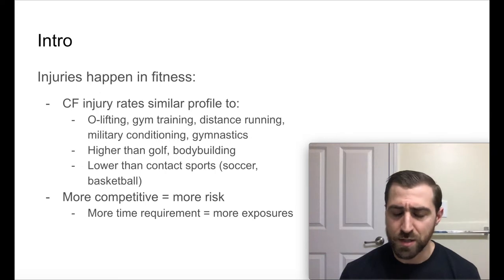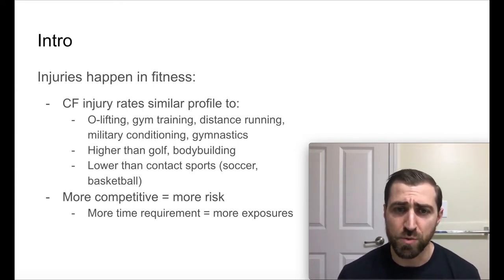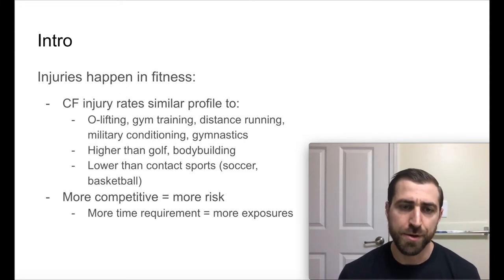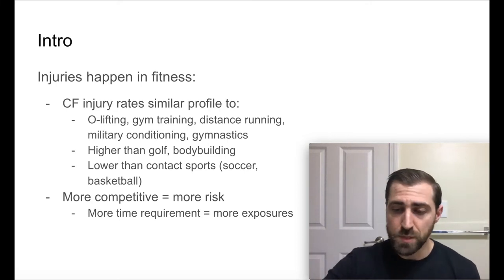The injury rates are lower than contact sports like soccer or basketball. The other piece is that if you're more competitive — and we see this across all sports, not just CrossFit — there's going to be a little bit more risk. If you're going to be very competitive, there's more time requirement, more exposure, and your risk of injury is going to go up.